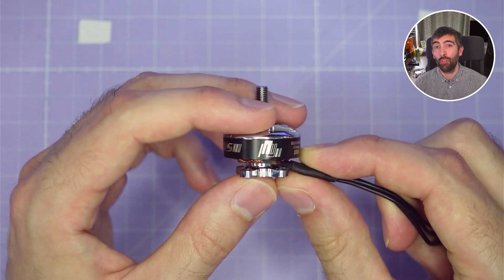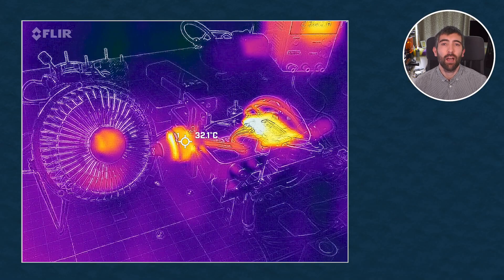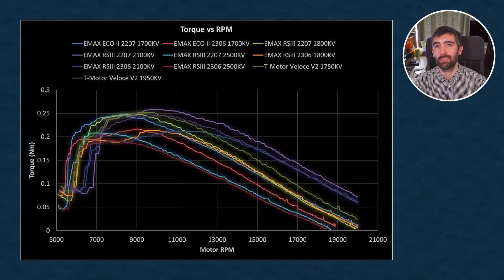We're going to take a look at the RS3 on the bench, we're going to put it on the test stand and do some throttle and flywheel testing, we're going to look at the results and see how it stacks up against the old Eco2 and some other racing motors as well. It's a lot to cover so let's get right into it.